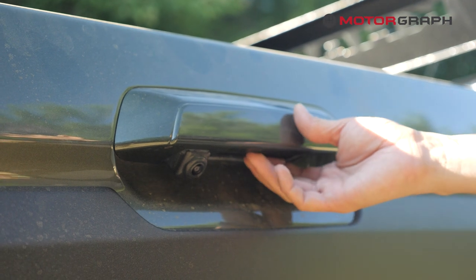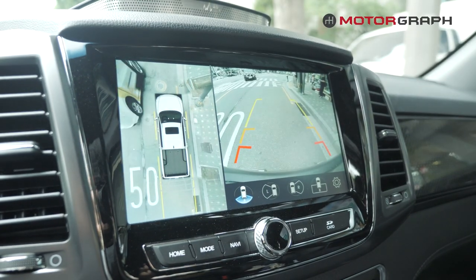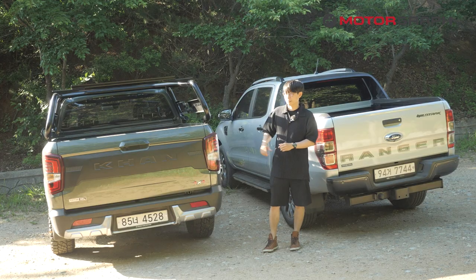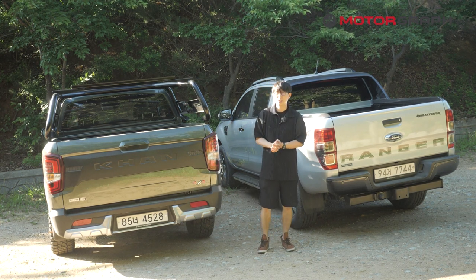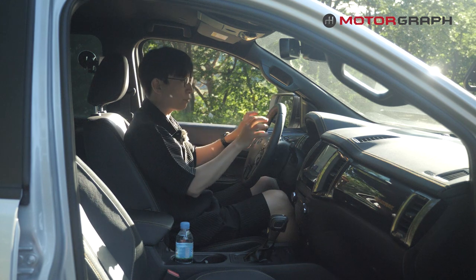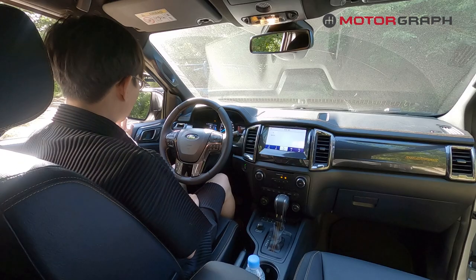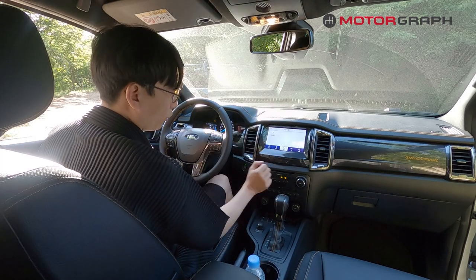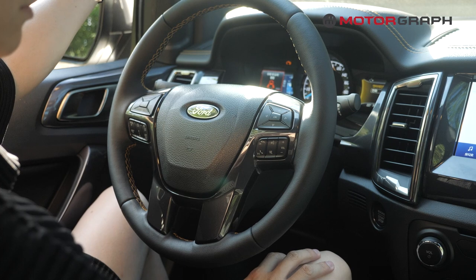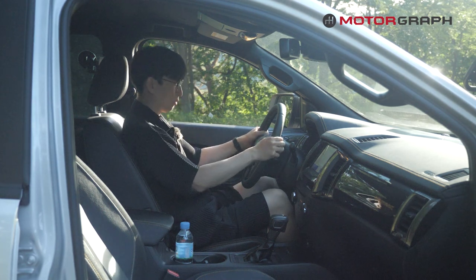Both models have a rear-view camera just underneath the door handle — Ford has it under the emblem. But the SsangYong has three additional cameras, one on each side, giving it a surround-view monitor function visible on the center display. The digital cluster looks a little bit outdated even though it has two separate digital displays, and the overall experience is not satisfying. Most of the interior finish is hard plastic, but what I really like about the cockpit is the steering wheel — when you grab the rim, it's really soft and spongy but gives a very good grip.